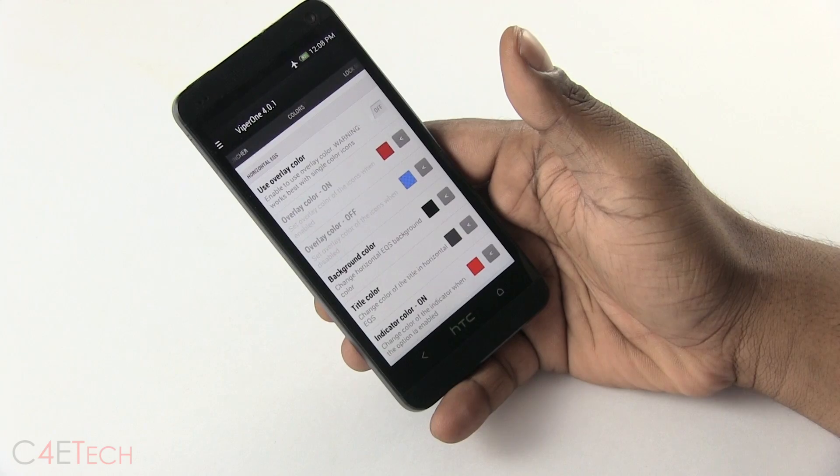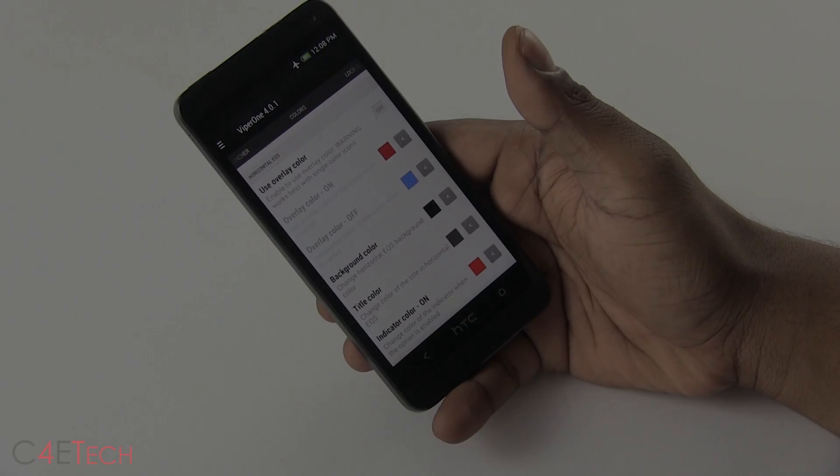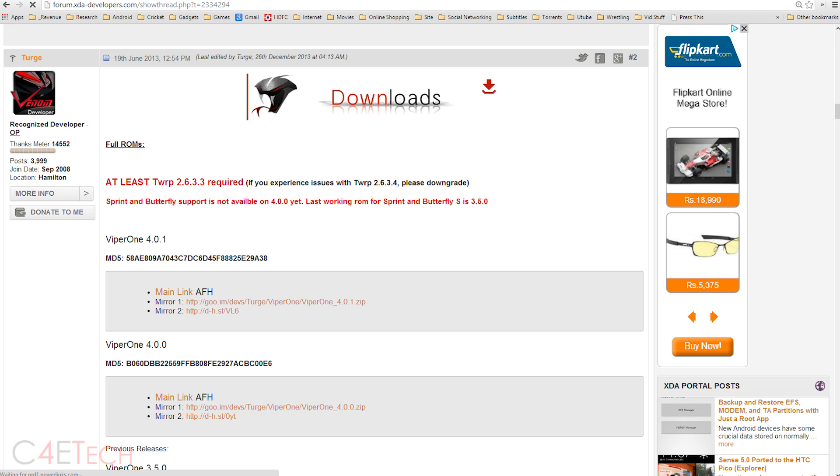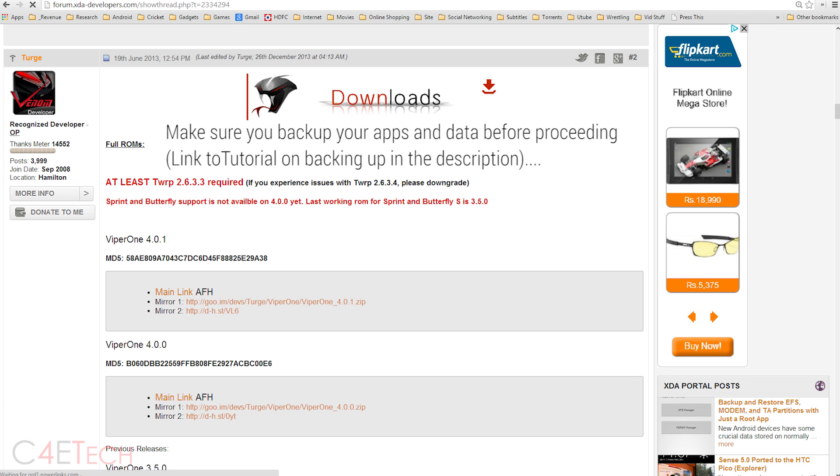The next thing you need to do is hit link one from the download section in the description, and that will take you to this page on the XDA Developers forums. From here, you can download the latest version of the Viper One ROM. Once you've downloaded it, transfer it to your internal memory. Before you do anything, just go ahead and do a backup of all your apps and data, because you might end up losing apps and data when you flash the Viper One ROM.